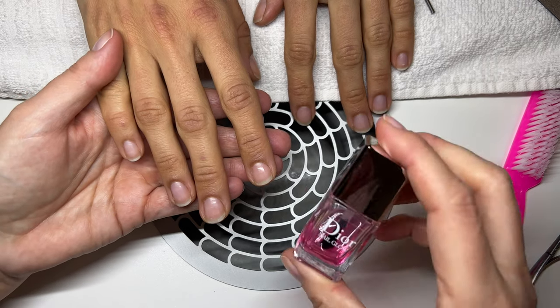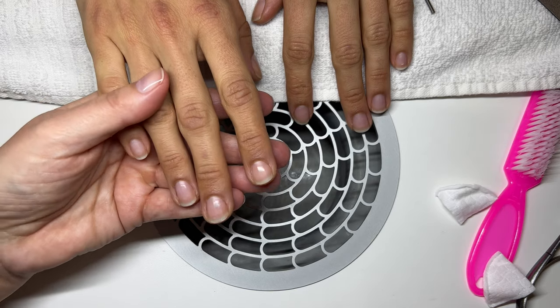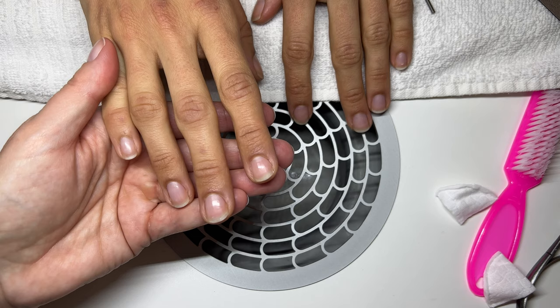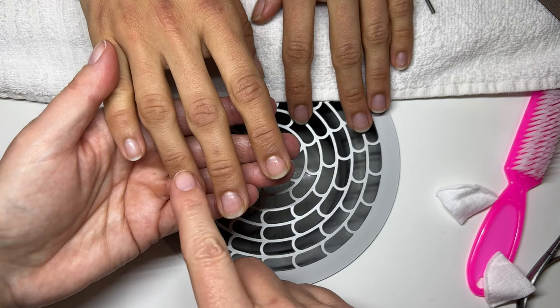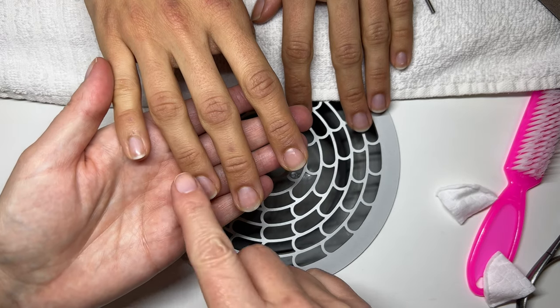Today we are going to be doing the same manicure we did three weeks ago with the Dior nail glow, and I'm going to explain step by step what I'm doing. The client has been using her cream, which I can tell is making a huge difference. I'm telling her to use Carousel just a little bit at night - it makes a big difference because last time the skin around her nails was a bit drier.